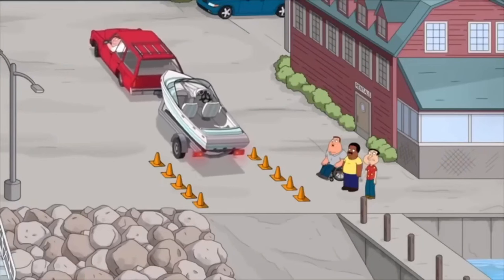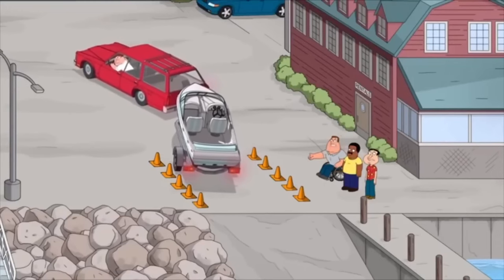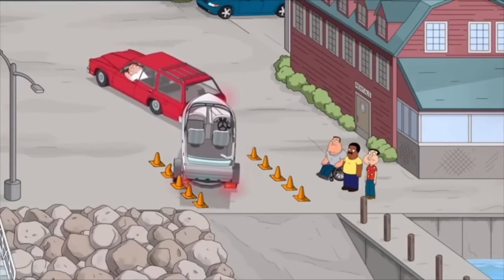You got to cut to the right. No, no, it's counterintuitive. You got to cut left. I know how to drive. Something I see every year — a lot of these guys backing up trailers that are stressed out. They're making some simple mistakes that are easy to fix.